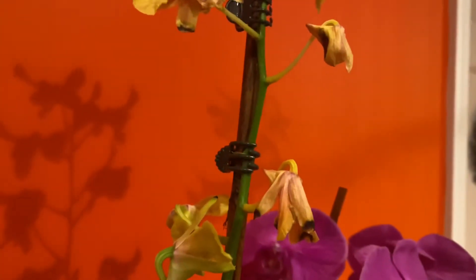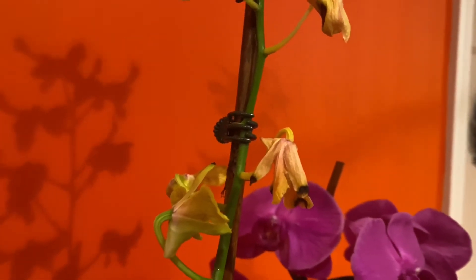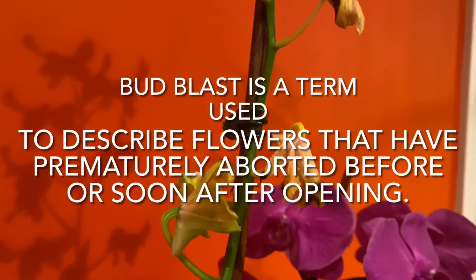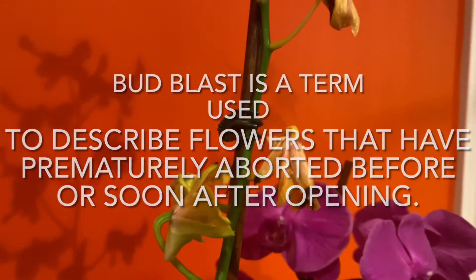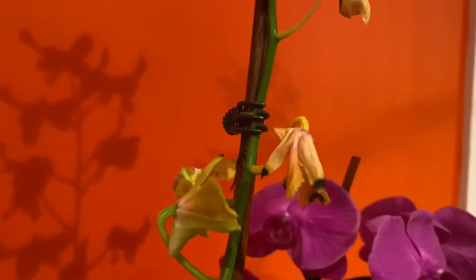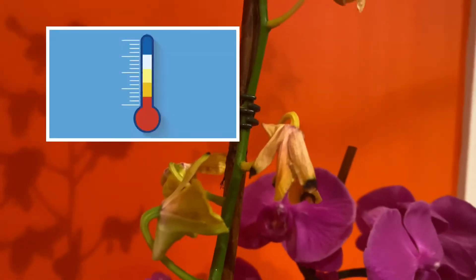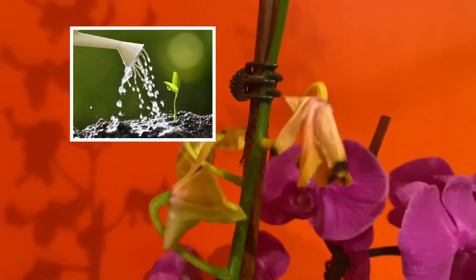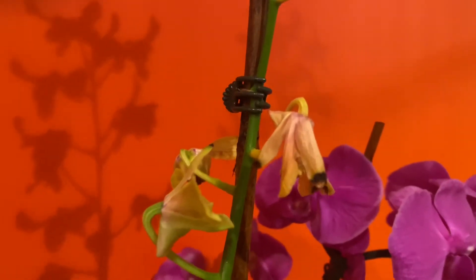What's happening to these buds is referred to as bud blast. This is when your orchid has a quick change of environment. A very similar situation is bringing it home from a store or nursery to your home — a change in temperature, environment, water, fertilizing, or sunlight. There are many different variables that apply to this situation.